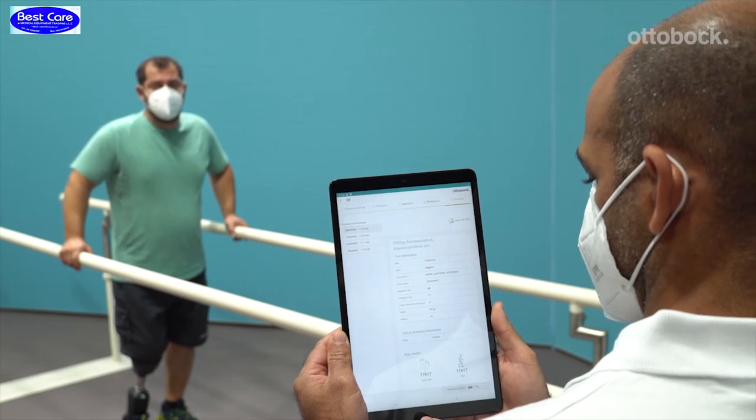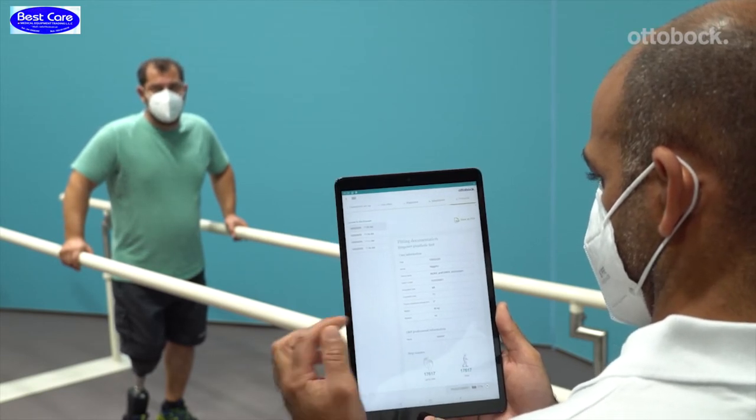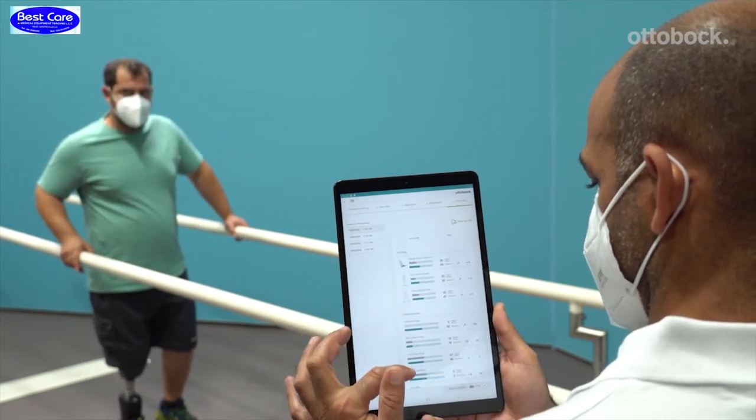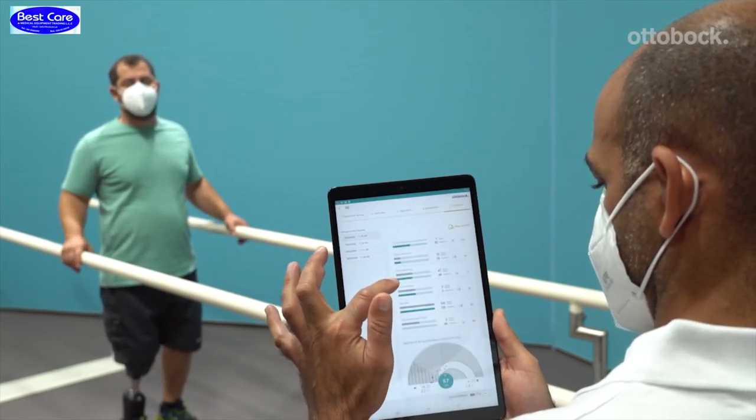In the next tab, all stored records for this foot as well as a preview of the most recent record are displayed. They can be exported as a PDF file for documentation purposes.